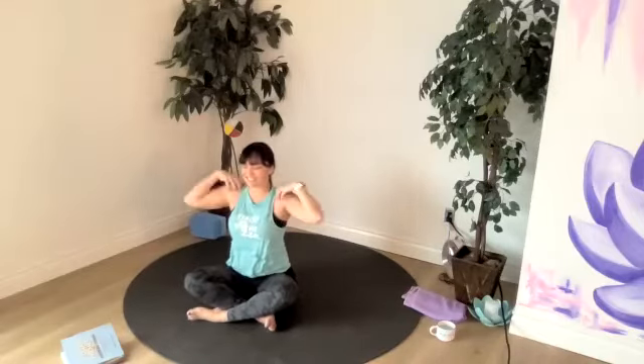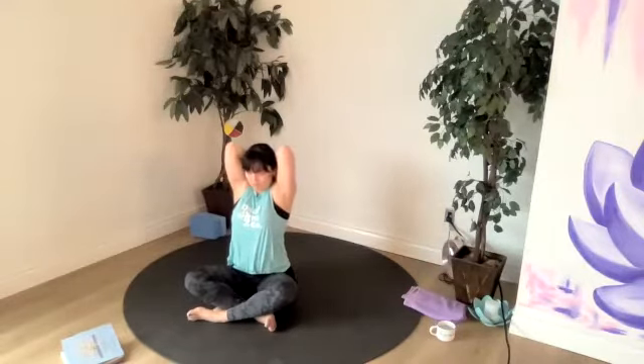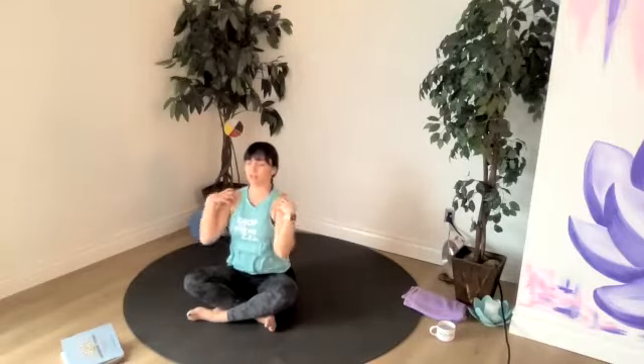We'll bring our elbows in front so there's some space between them. Draw them up, point them up towards the ceiling. Check in with the core and then slide them back. So bring it forward and up and back. Couple more.